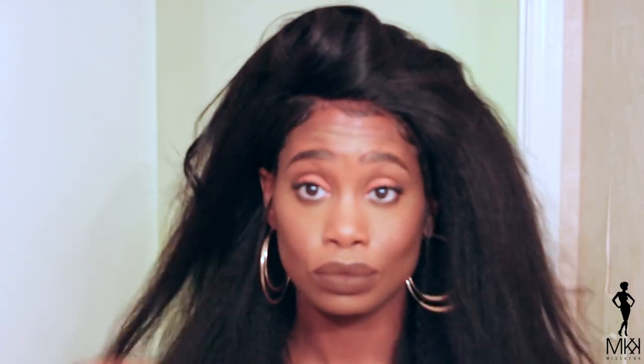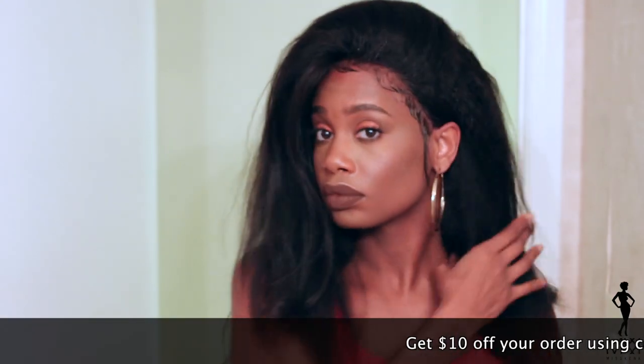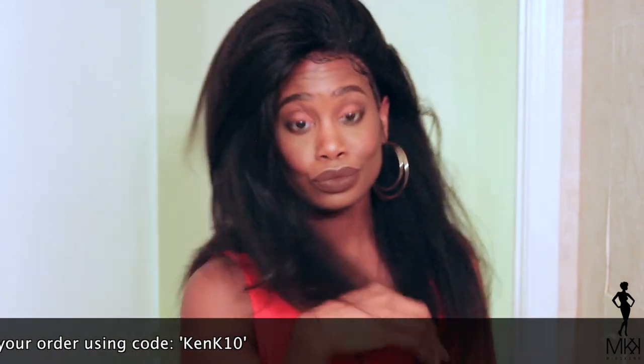So overall, I would definitely suggest this unit to anyone looking for something affordable and natural looking. This unit starts at $94 depending on how you want it customized. It is medium density and I found it to be tangle free plus it has minimal shedding. So if you're interested, I will have all of the info about this unit in the description box below, plus a coupon code for $10 off of your order. I hope you guys enjoyed this video — let me know what you think about this unit in the comment section below. I will definitely talk to you guys in my next video. Bye!